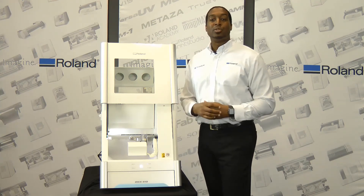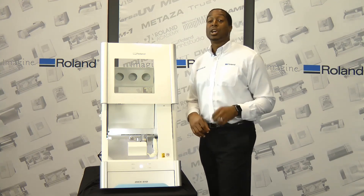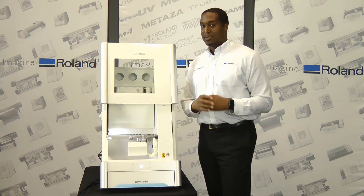This mill is equipped with an automatic tool changer, which gives you the ability to load up to 10 carbide, hybrid, or diamond-based burrs. You can use a combination of all of those, depending on your setup.